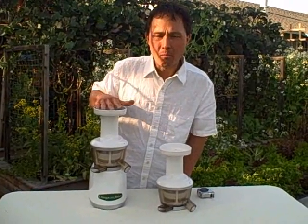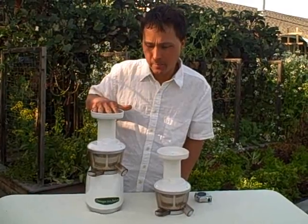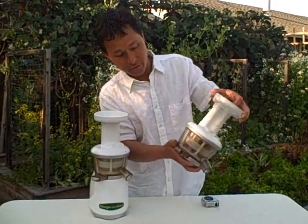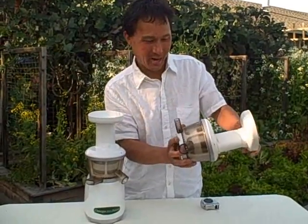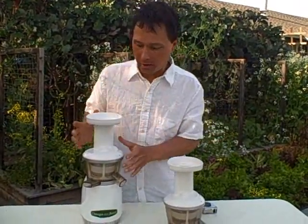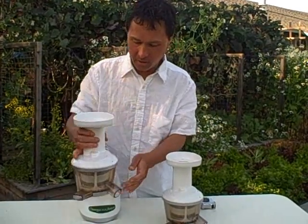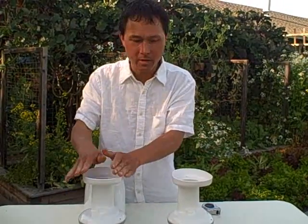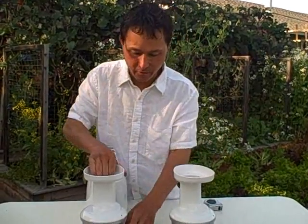This is the current production model of the Omega Vert 330, and this is the original model Vert 330 — actually, this is the original Vert 330 they sent me when I got my first unit a long time ago. So what we're going to do today is take these housings apart one by one. This is the new one; this is the old one. We're going to see the differences.